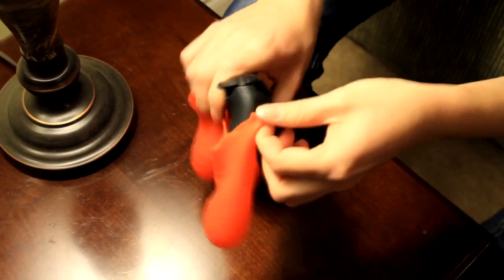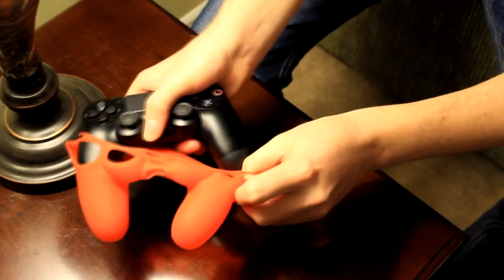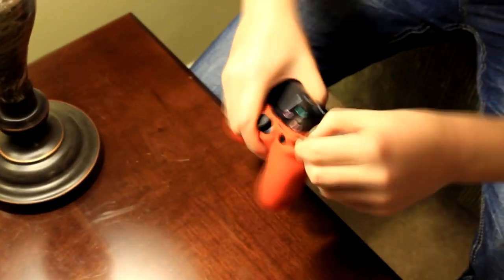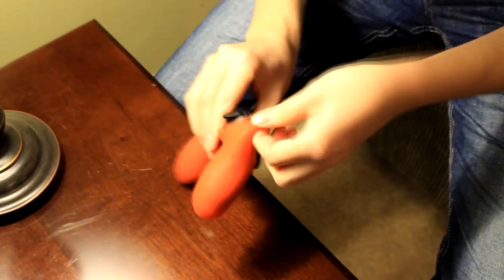Putting the skin on the controller isn't the easiest thing in the world, and we ended up having to stretch the skin quite a bit in order to get the appropriate fit. One thing we'd like to mention about the installation is that the DualShock 4 has so many cutouts for inputs that the slim pieces of plastic between them appear to be very susceptible to tearing.